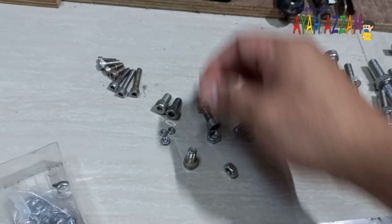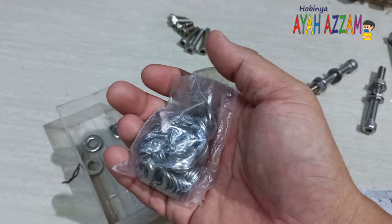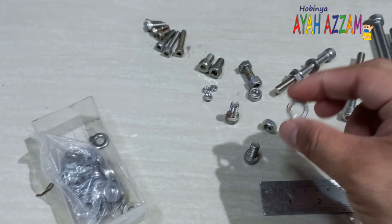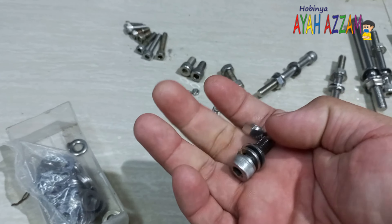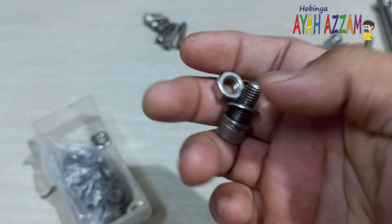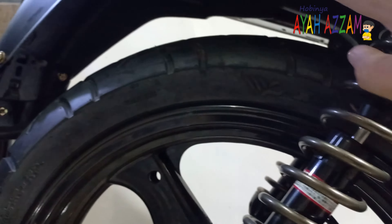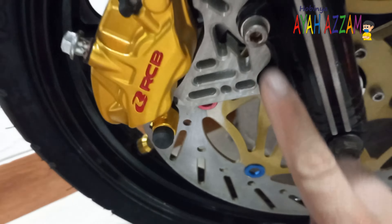Baut ini juga ada ringnya. Saya beli ringnya satu plastik, isi Rp130.000. Dan juga ada springnya — kayaknya saya mau pasang springnya juga. Jadi komplitnya seperti ini: ada spring, ada baut, ada spring, ada washer, ring, dan murnya. Di sini sudah ada beberapa yang saya pasang. Bawah sini juga pakai baut L. Semuanya di sini saya gunakan baut L.